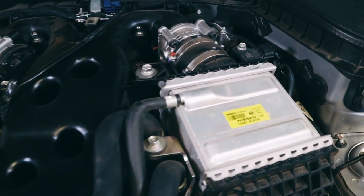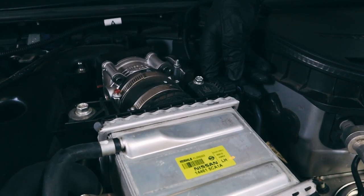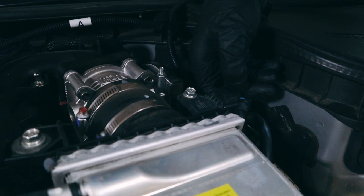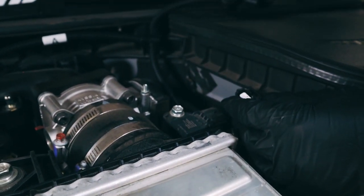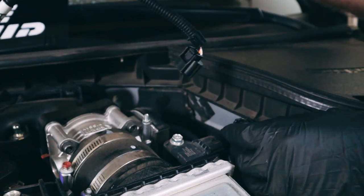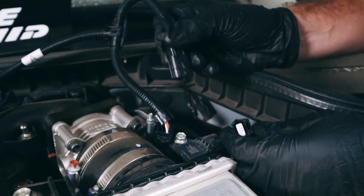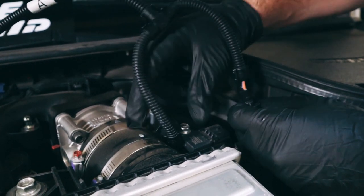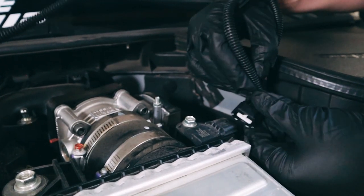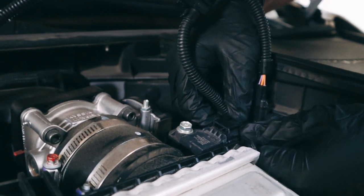Now we're going to start on the driver's side, right-hand side of the car. Remove the turbo boost pressure sensor right here — simple tab on the back, press down and remove. Then you'll take the A side of the Racechip wiring harness, taking the male end connector — it can only go on one way with that tab — and plug it directly into the sensor. Wait until it snaps, then take the female side and plug it right onto the turbo boost pressure sensor until it snaps.